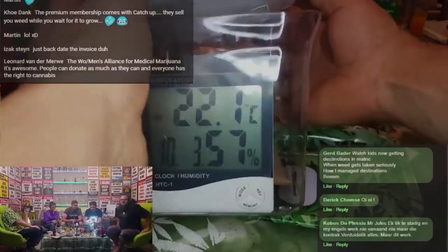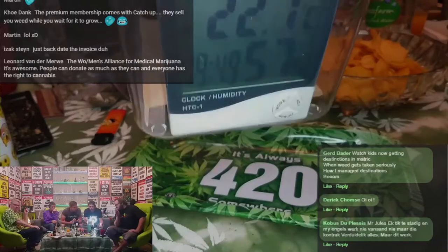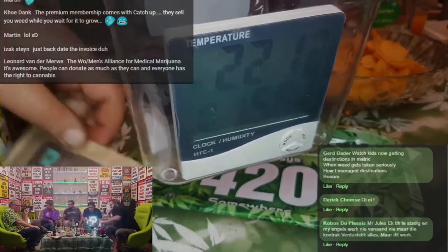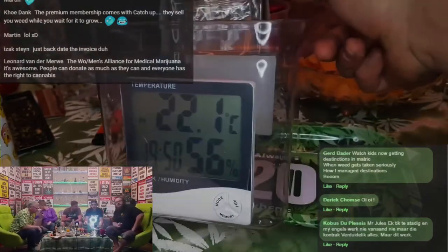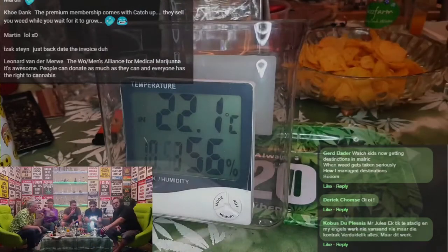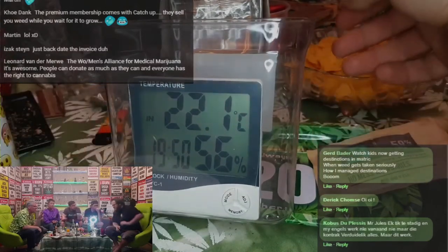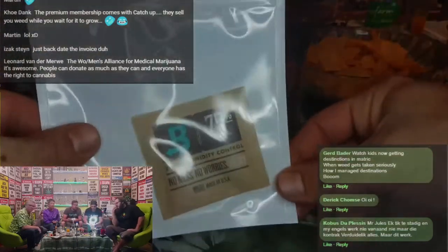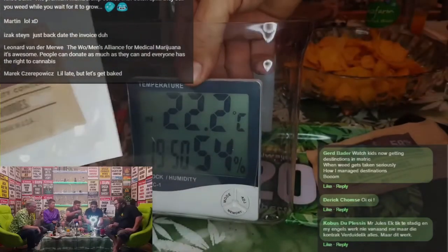Opening it up lets us see what the ambient humidity is. This raises a question about hygrometers — there is actually a calibration kit. The hygrometers are unfortunately very inaccurate. Analog ones are apparently better but a little more expensive. You test it by taking your hygrometer and putting it into this calibration bag.